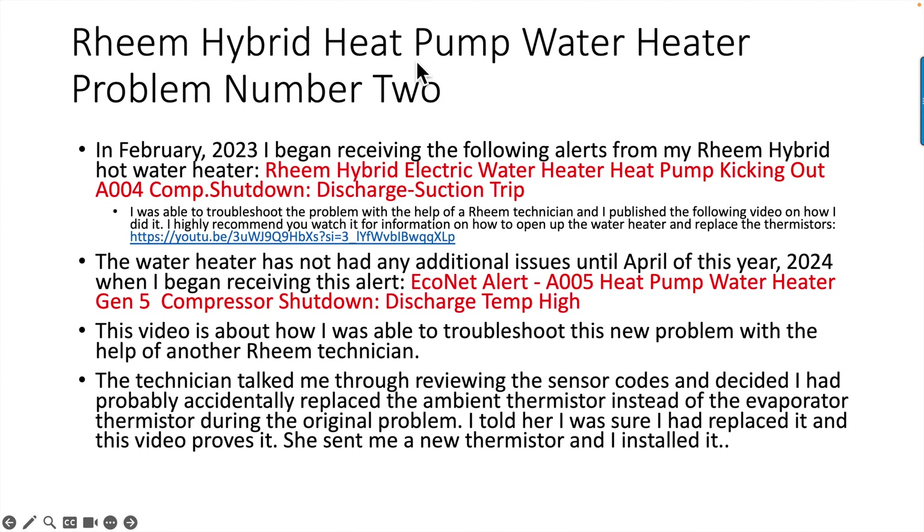We're going to talk about my Rheem hybrid heat pump water heater problem number two. In February 2023, I began receiving alerts to my Rheem hybrid hot water heater: heat pump kicking out, A004 compressor shut down, discharge suction trip. I was able to troubleshoot that problem with the help of a Rheem technician, and I published a video on how I did it.